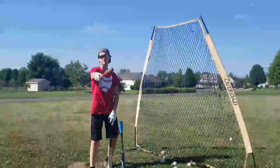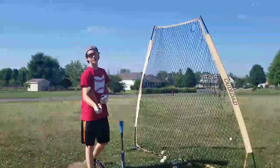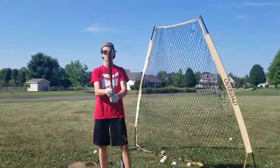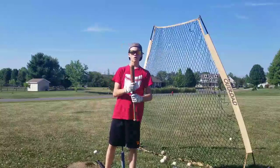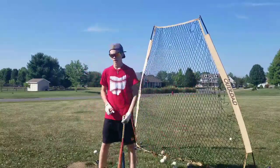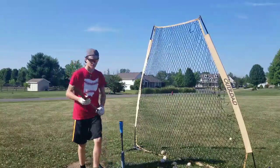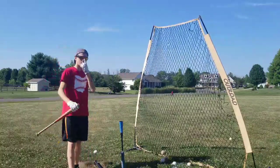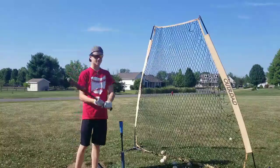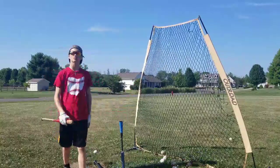Hey guys, it's Xana from X-ProBaseball and welcome back to another video. In this video I'm going to be doing an IRL baseball video with this. This was my very first baseball bat. I got this a while ago, back when I was like second grade, first grade, and then after that I got a real baseball bat. But this was the first bat I ever got. So I'm going to be hitting with this today. Hopefully I don't break this bat because I want to keep it.